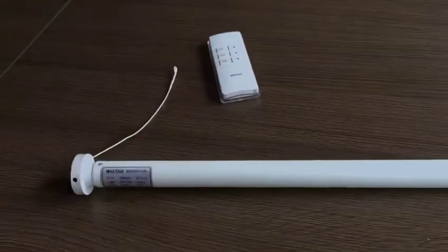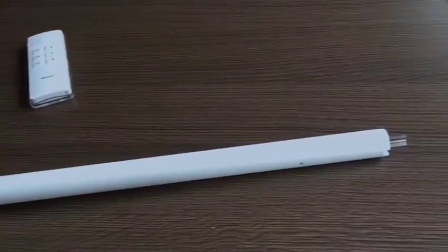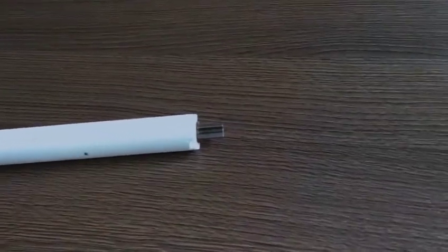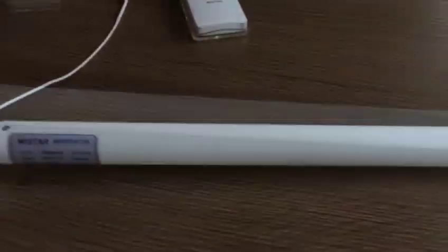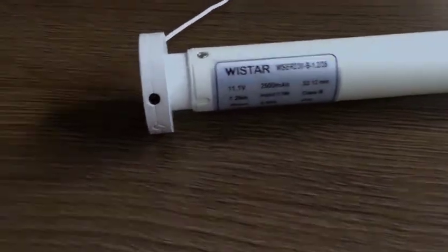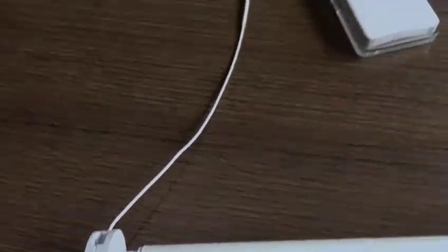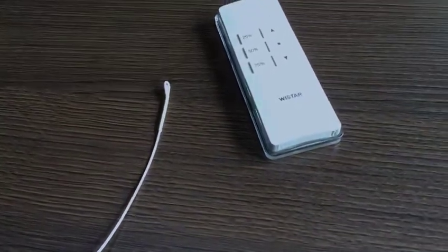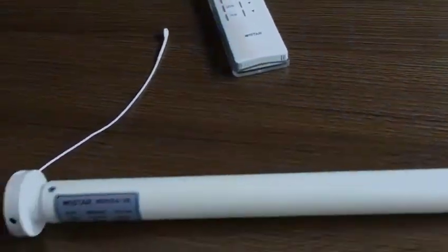This motor is a very popular one that is commonly used on interior blinds. The key features are: the motor is DC powered, the working voltage is 12V. Due to Vistar's innovative quality motor technology, this motor is super quiet. It comes with a rechargeable battery built inside.